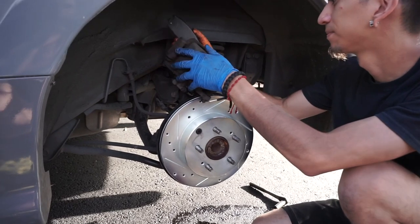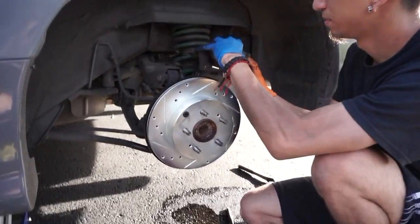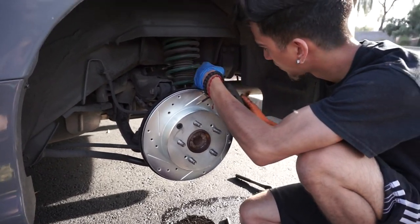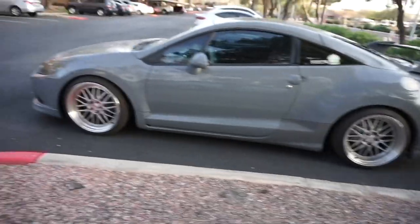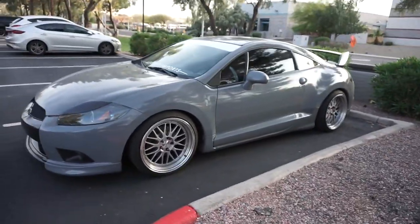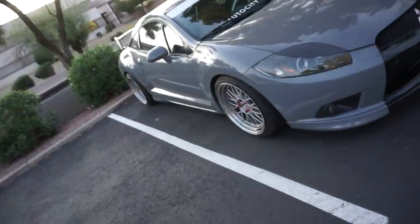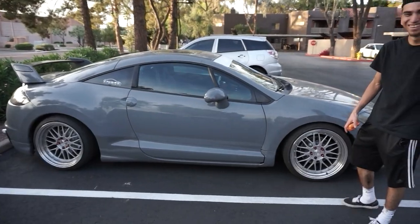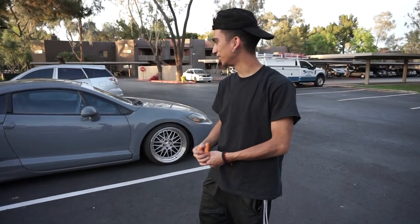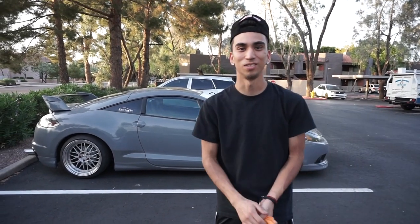That's pretty much it — we showed you the front, the back's the same: just two 14s in the back. Tony's putting the pads on — don't forget to put brake grease on the back ones too. That's how you do a complete brake job. Make sure to like, comment, and subscribe to our channel. It would mean so much to us. We'll see you guys in the next one.